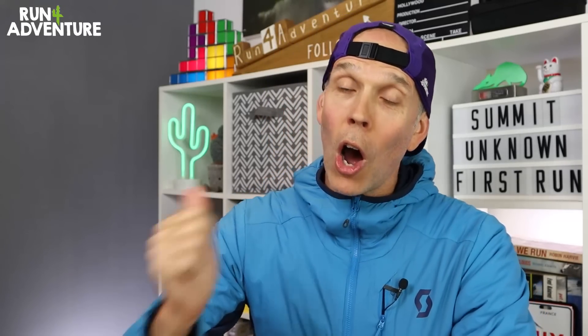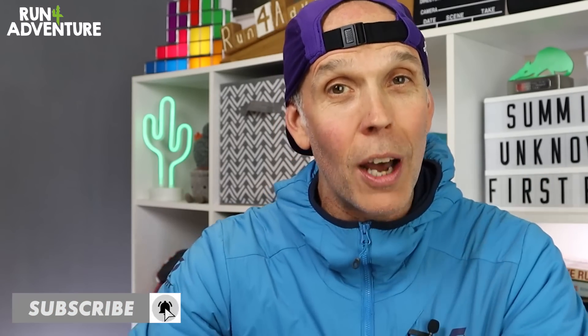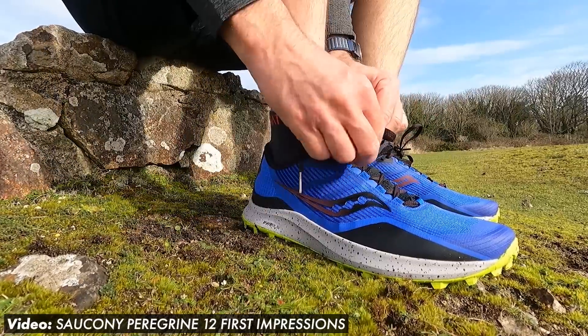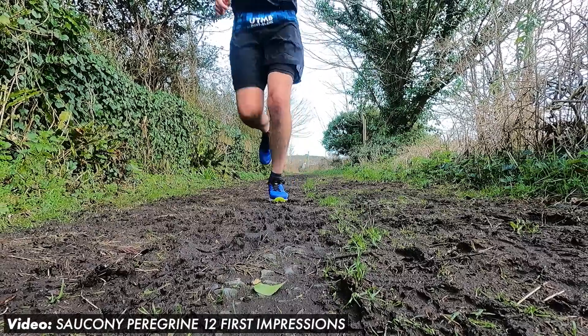Welcome back, folks. Thanks for joining us for another first impressions video. I'm Lloyd Purvis, and this is Run for Adventure. Hope everybody is doing well out there in YouTube world. If this is your first time at one of our first impressions videos, what we tend to do is give you a few stats about the new shoe, break down the construction in a bit more detail, and then we'll get them on our feet, lace them up, and bring you guys along on our first run.